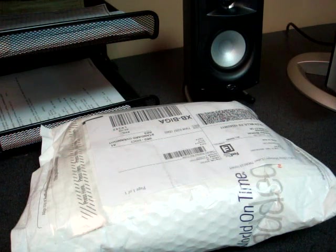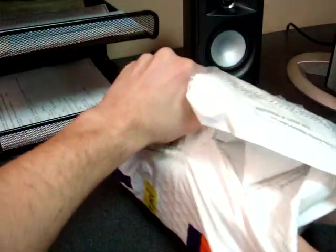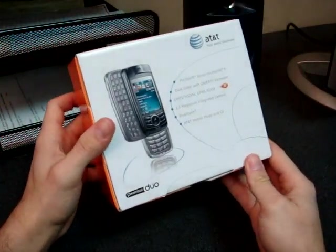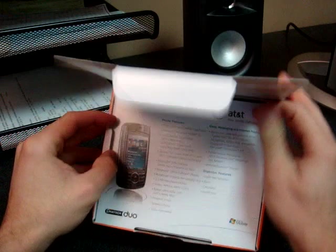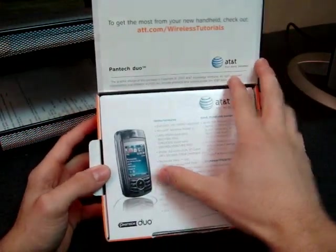I think it's going to be thick, perhaps not. Let's take a look. It's interesting — on this device they put the specifications on the inside rather than on the outside of the box.